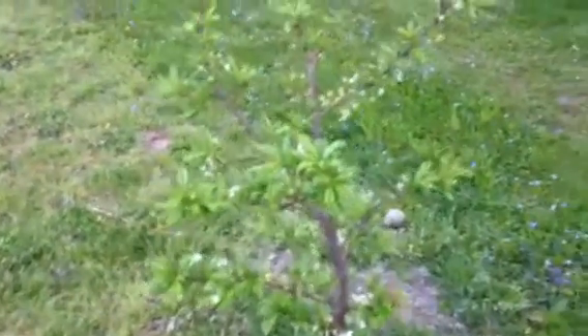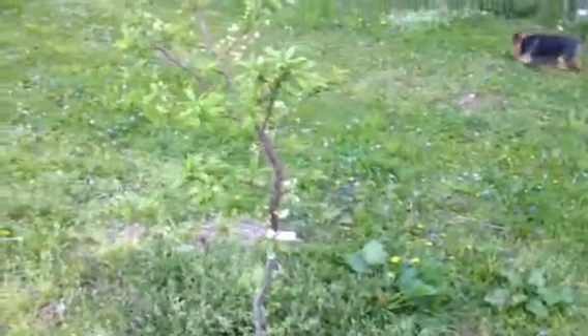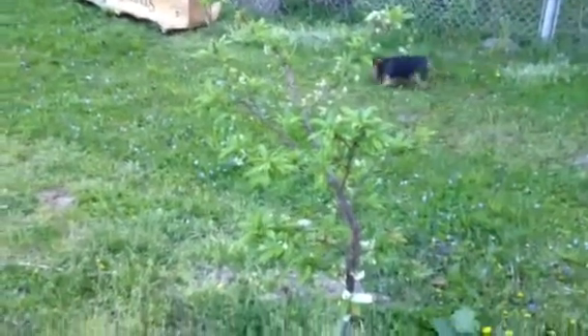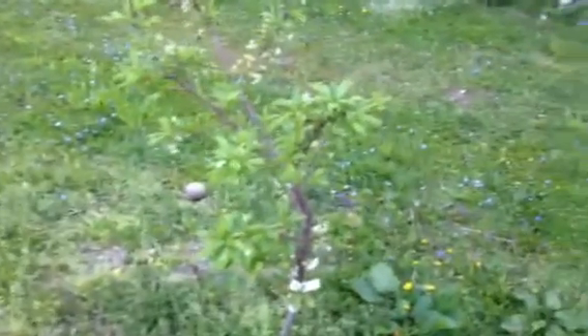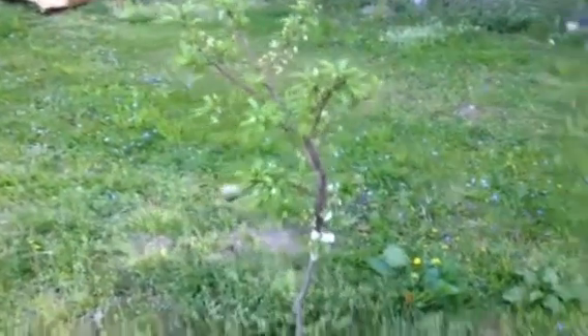This is a two-in-one plum from Stark Brothers as well. It has flowers on it. The bottom variety I think is shiro — it's kind of been overtaken by the top variety. I'm going to let it set fruit and then I'll probably whack off the top end and try to get the bottom to grow a little bit.